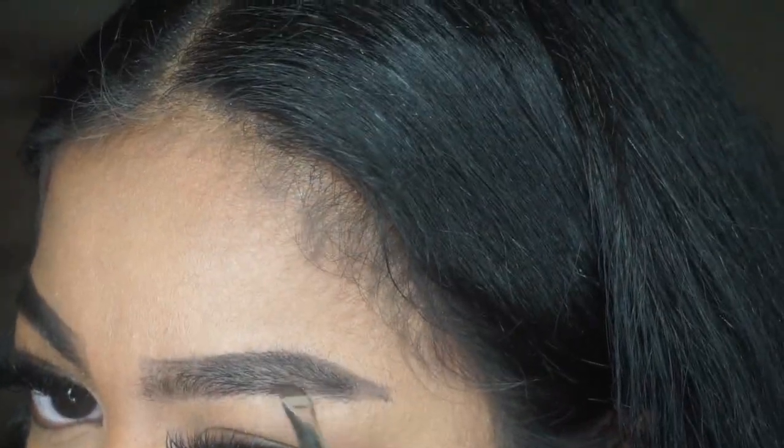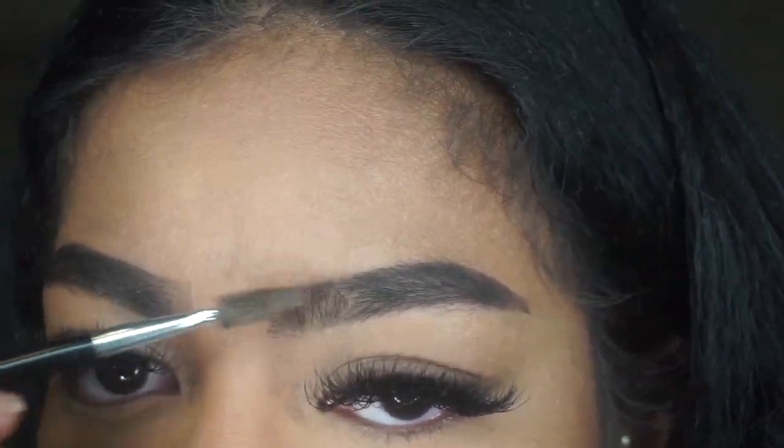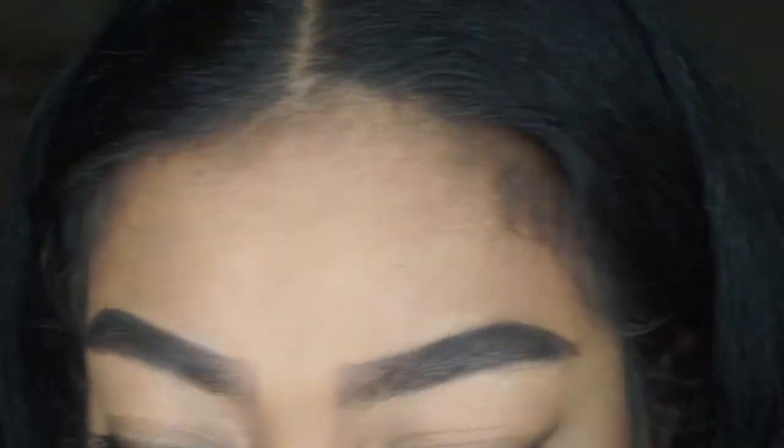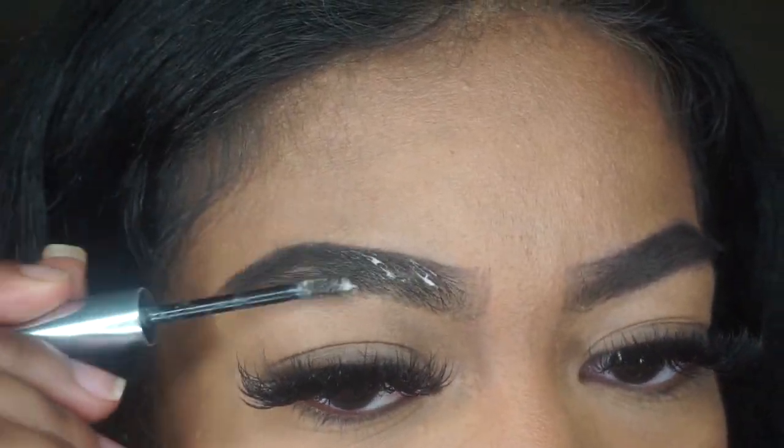Then very lightly you'll see me just brush a little bit under my brows. I don't really like to fill in too much under my brows because they're already pretty full there. Really I just keep brushing and trying to blend in my brows as much as I can.